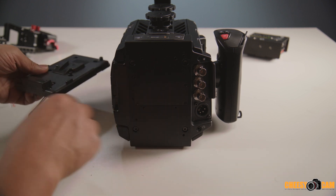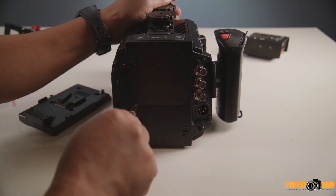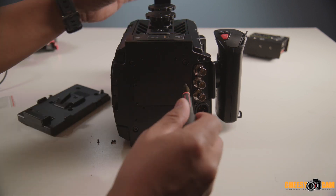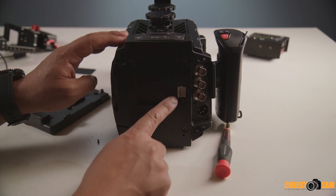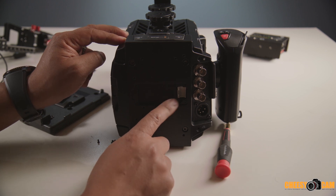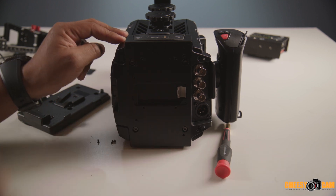So we take off this back plate here. We need a cable that plugs in here, and that comes in your URSA box. So let's get that cable out.